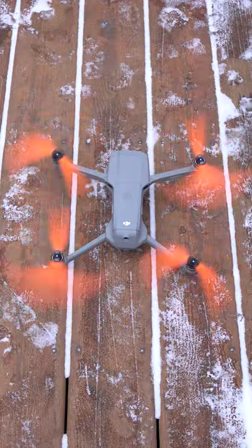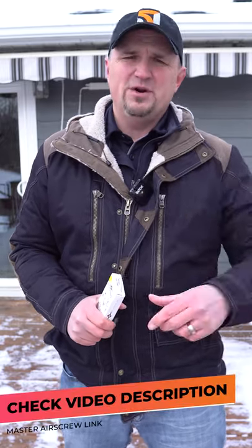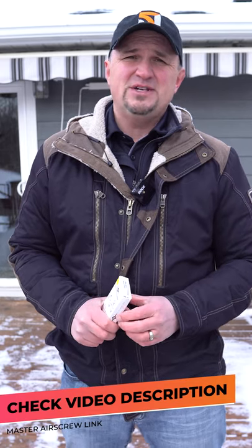Props to you, Master Air Screw. If you need some aftermarket propellers for your Mavic Air 2, there's a link down in the video description. Thank you for watching. Have a great day, and as always, fly safe and fly smart.